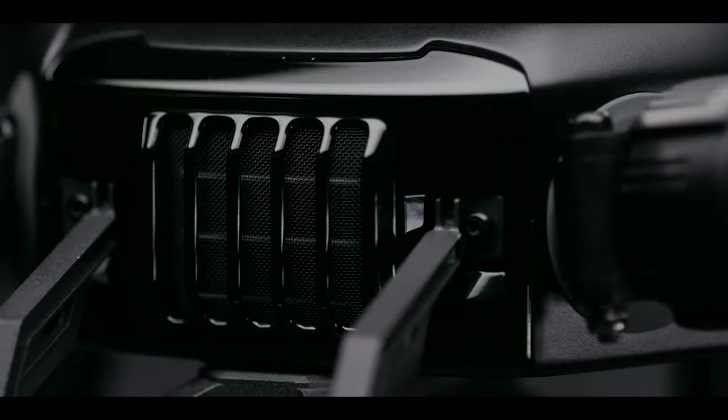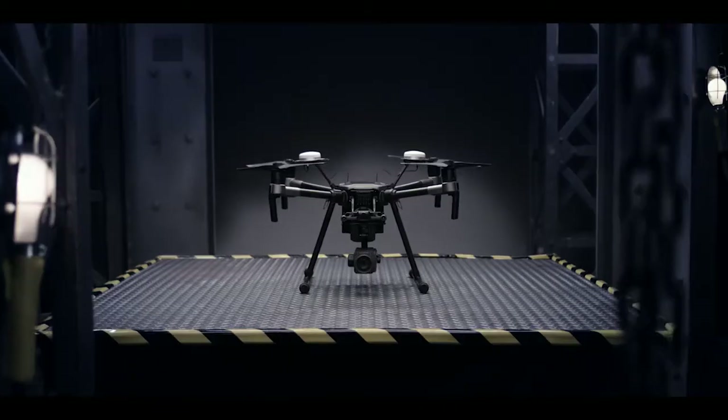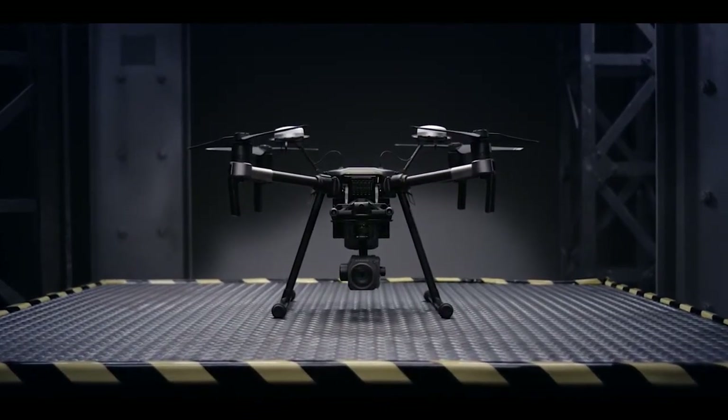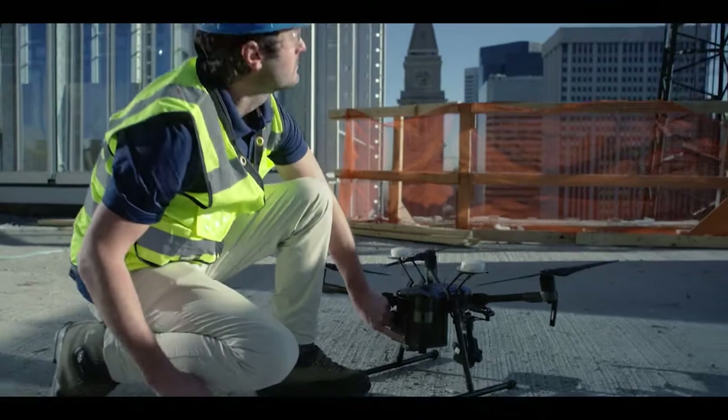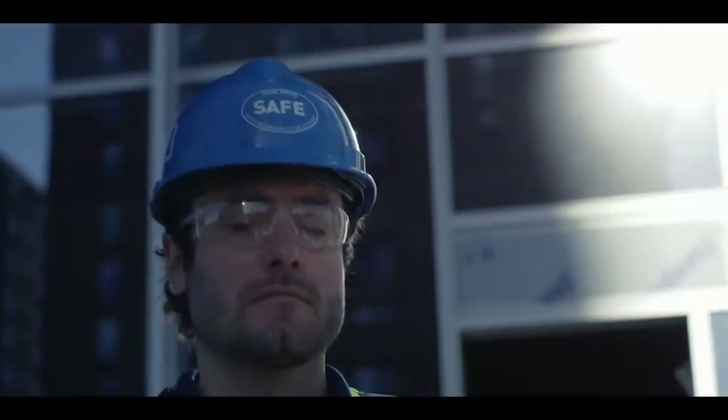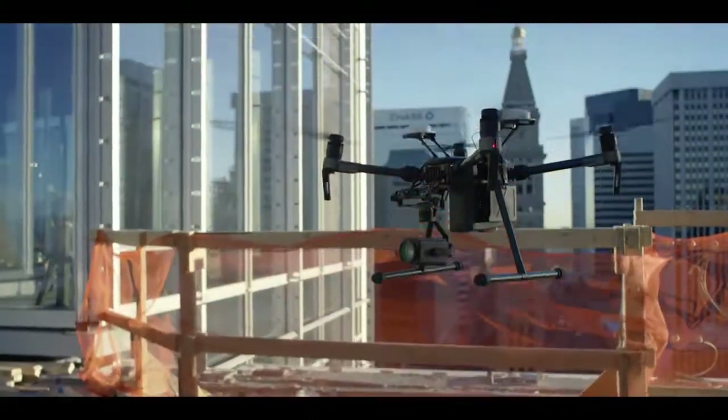This is the Matrice 200 series, DJI's most rugged, reliable and versatile commercial aircraft to date. Forged by the hands of our top drone engineers, it wields an array of functionality for enterprise users who demand tools that exceed expectations.